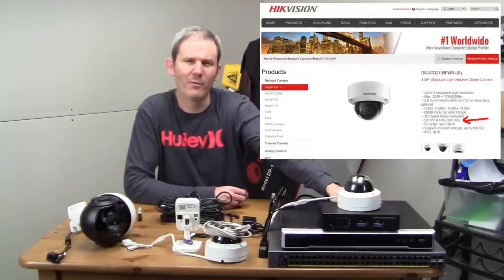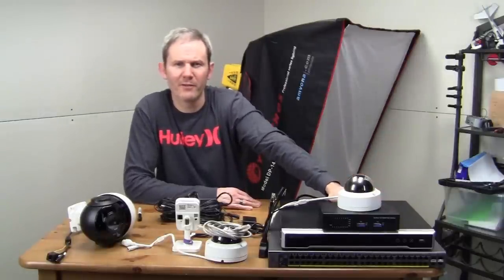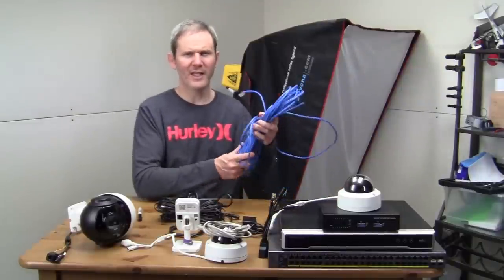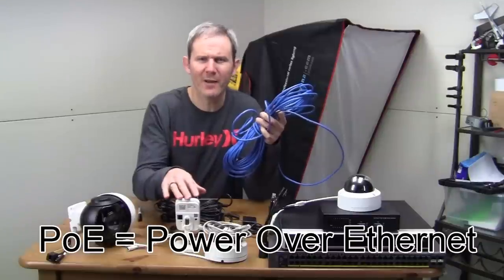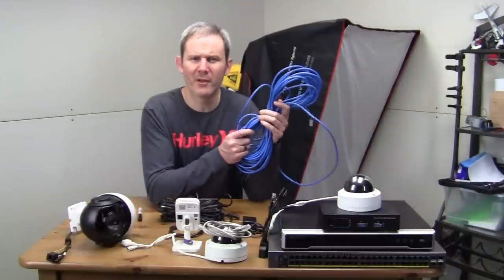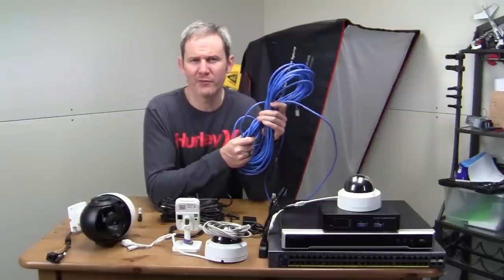When looking for a security camera, you often see specifications about PoE compatible and 802.3 AF. So what does this all mean and which one is best for you? PoE, or power over Ethernet, means that the electricity required to power the camera can be supplied through the network cable, which is also used to transfer the data containing the camera's footage.